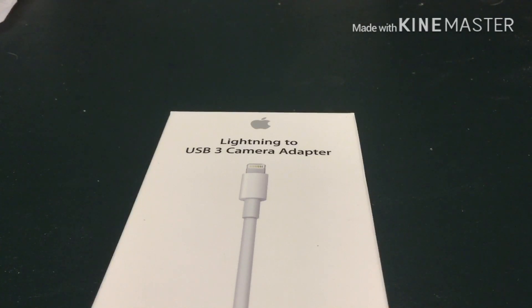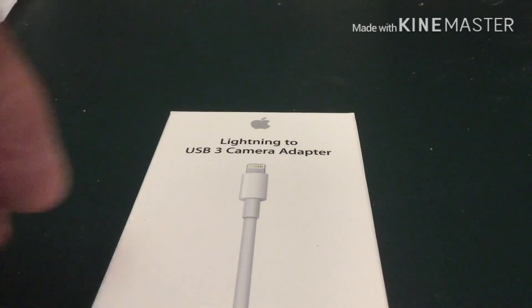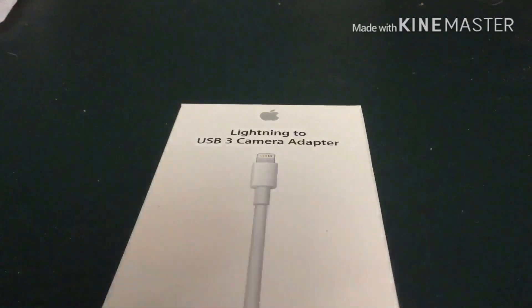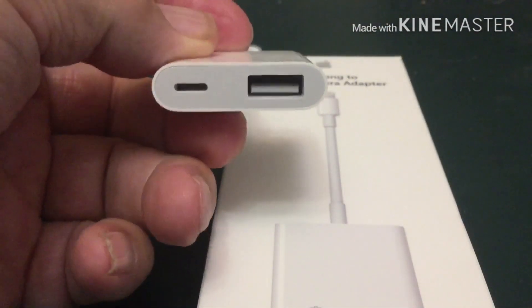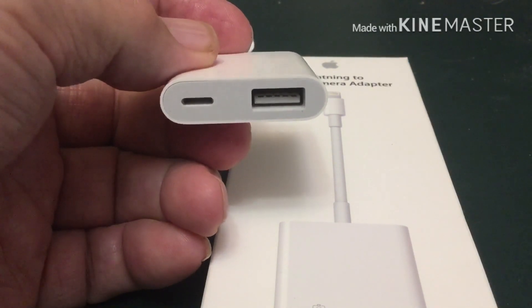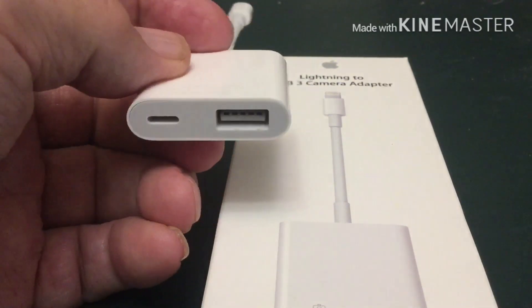It was recommended that you get the lightning to USB 3 camera adapter. Here's the box and here's what it looks like. It has a USB input and also a power adapter port, and that power adapter is pretty important if you want to use flash drives.